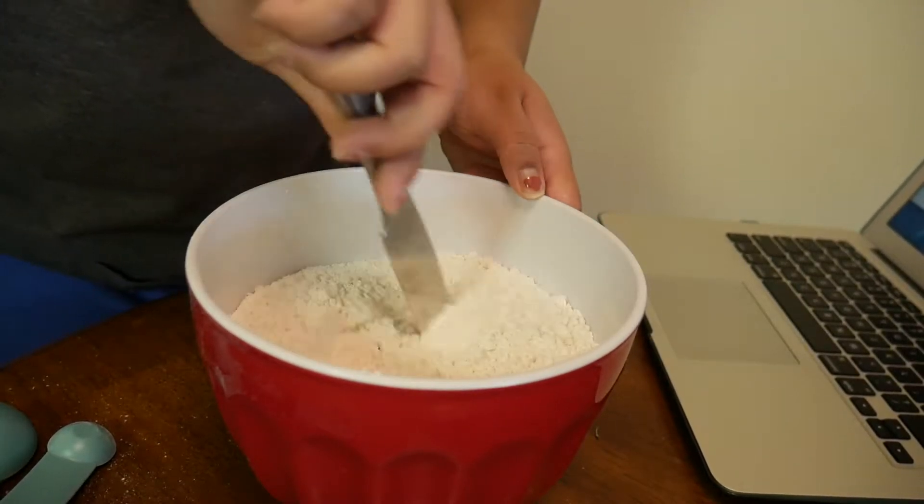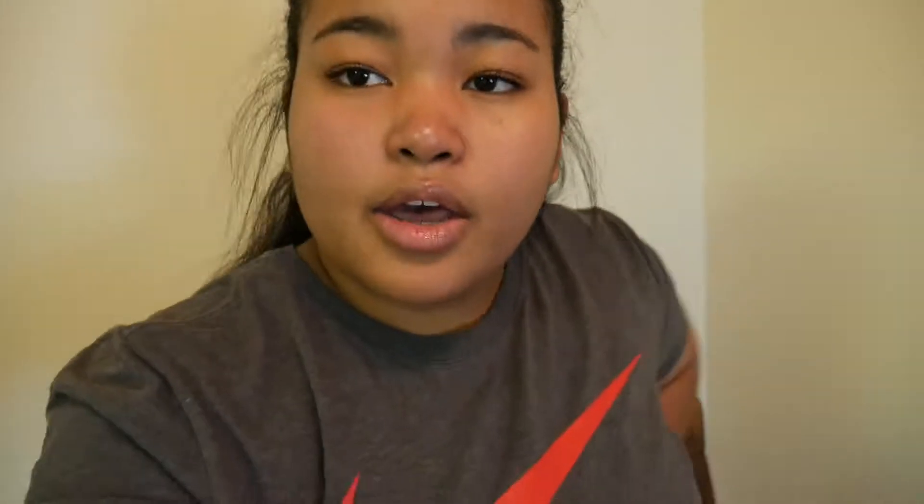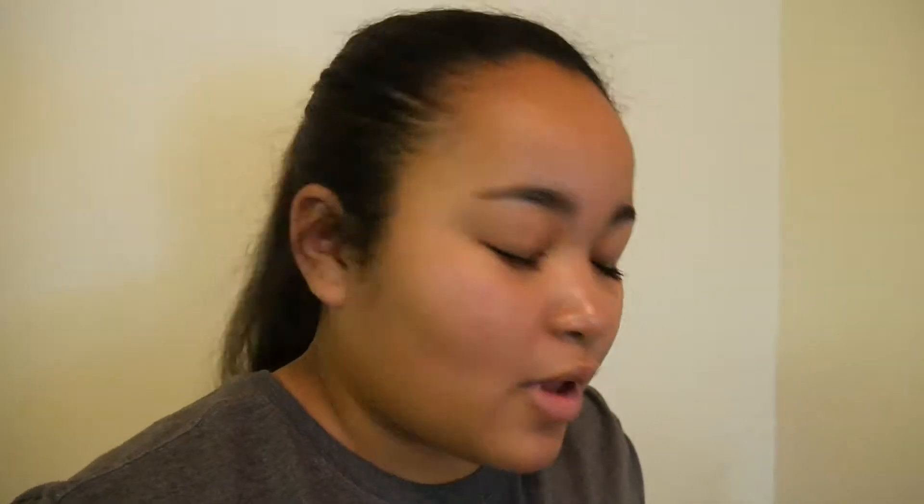Now we'll go ahead and start on the wet ingredients. I've run into a small issue — I thought I took the butter out early enough that it would soften, but it's only a little soft, not as soft as we need it to be. So I'm going to show you a little trick that I learned. We'll work with what we've got.